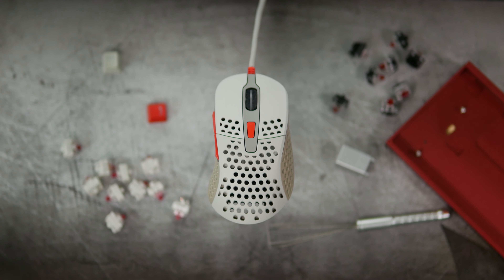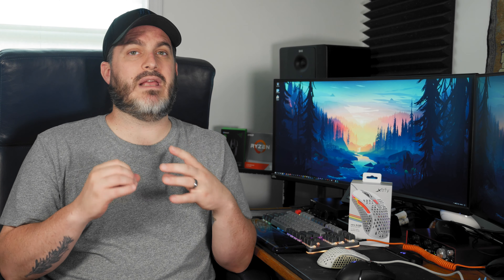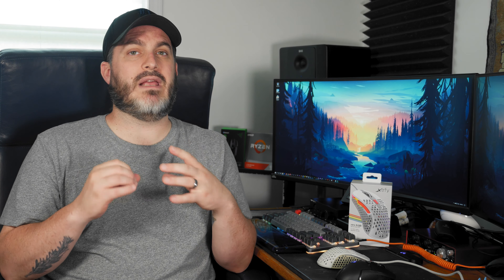Looking at pictures of the mouse I was a little worried it wouldn't fit my hand — I have what I like to call Linus-size hands, they're relatively small. But at 120mm long, 68mm wide, and 39mm tall, it actually fits my hand really really well. For FPS games it actually fits my hands better than the G502, which I didn't think possible. The sculpted right side provides a better platform for my fingers and just feels more natural. I'm a really big fan.